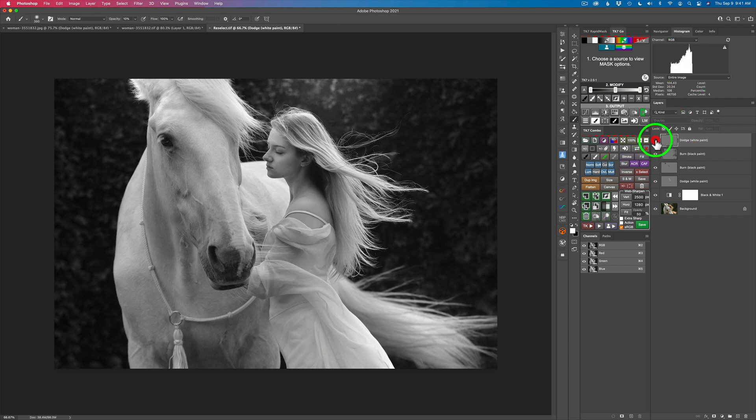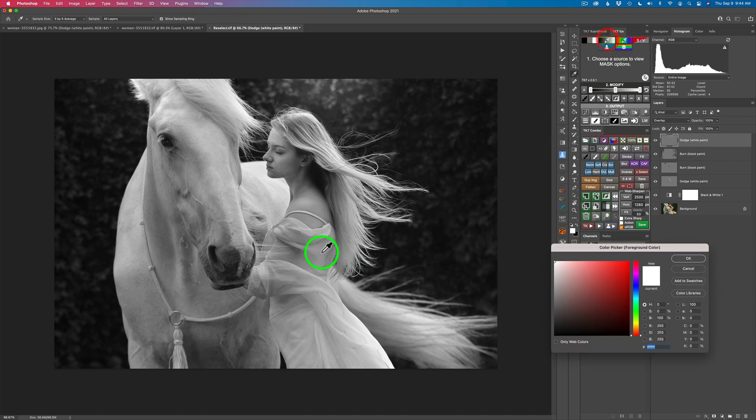Here is the before and here is the after. Before and after — I like it. And don't forget, you always have the opacity adjustment — you can pull it back if it's too strong. Now I'm looking at this beautiful flowing dress here and it's really pretty, but I'd like to bring it up in lightness a little bit — bring up those lighter tones. So let me go ahead and grab another zone mask.